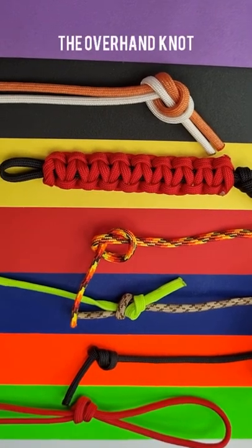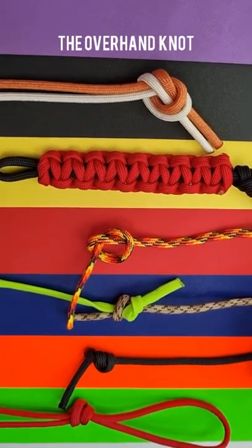A video extolling the virtues of the overhand knot and how it relates to paracord weaving.